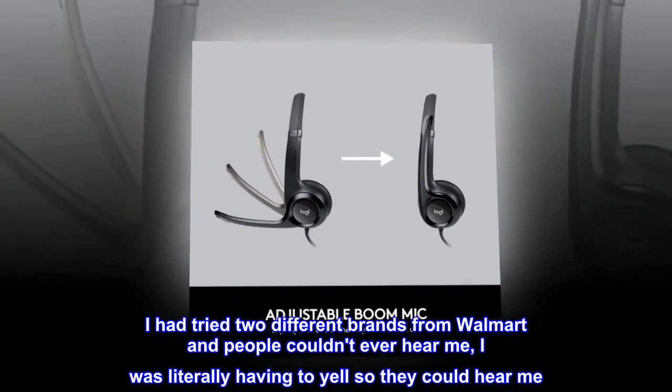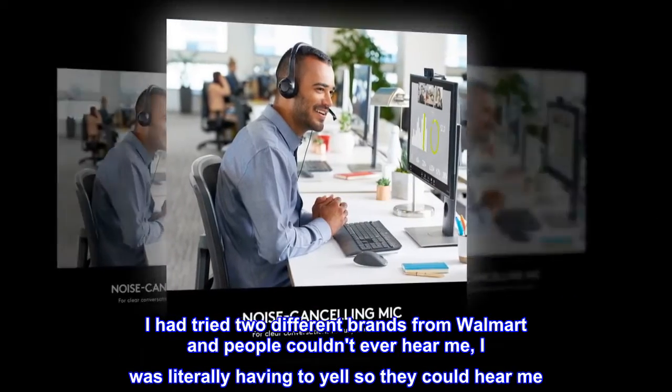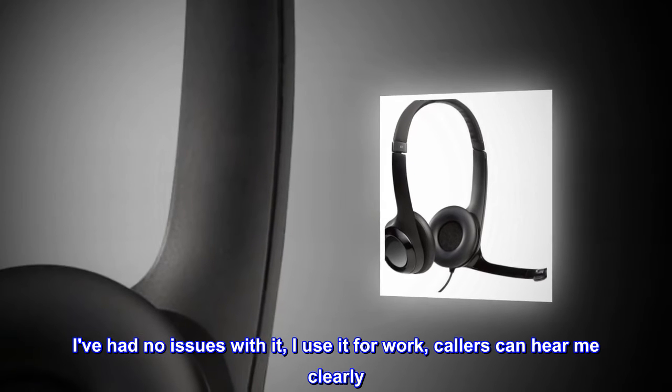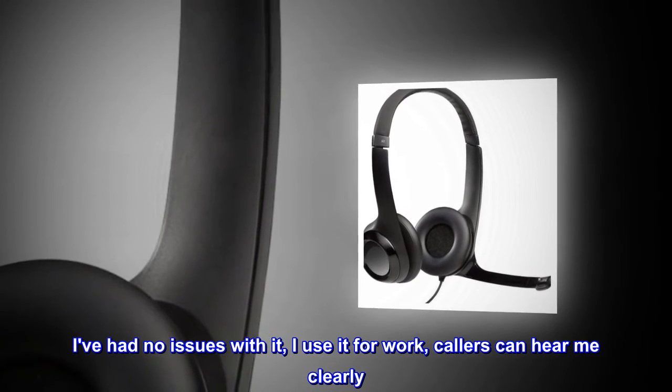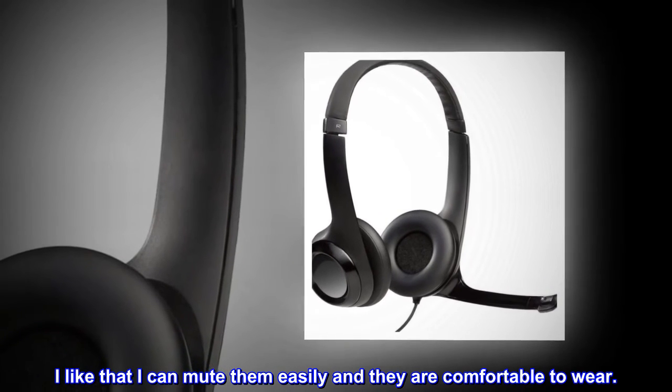I had tried two different brands from Walmart and people couldn't ever hear me — I was literally having to yell so they could hear me. So when I bought this I loved it. I've had no issues with it. I use it for work, callers can hear me clearly. I like that I can mute them easily and they are comfortable to wear.